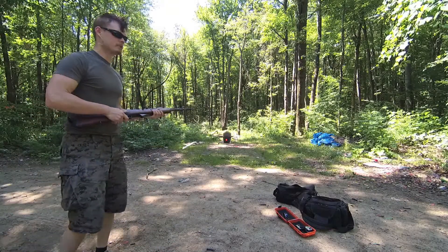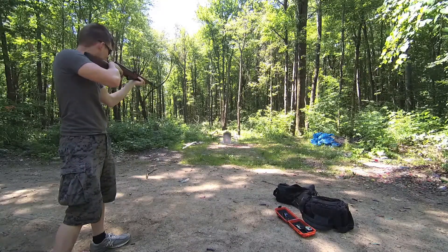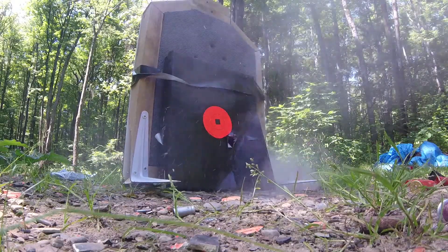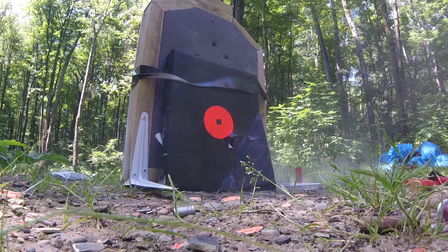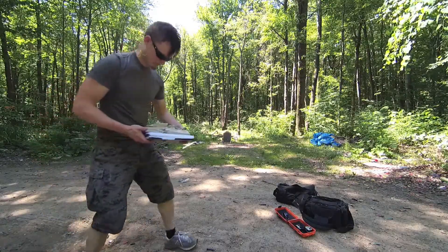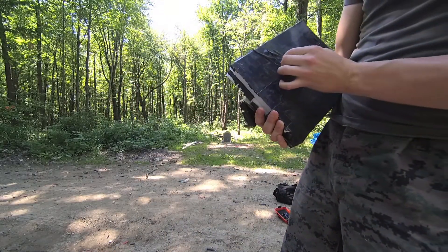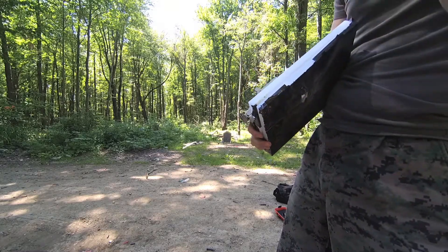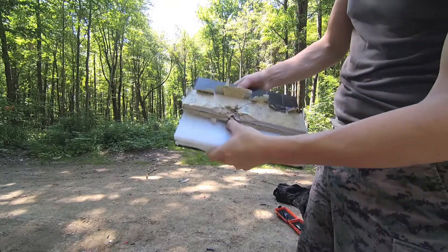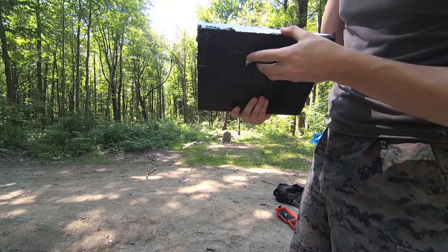Now we have porcelain tile over two layers of 5/8" polyethylene cutting board. This one appears to have been successful — definitely did not go through. These porcelain tiles are a little bit thicker than the ones I was using last time, so it looks like it definitely got stuck, dented the first layer, stuck and dented the second layer.